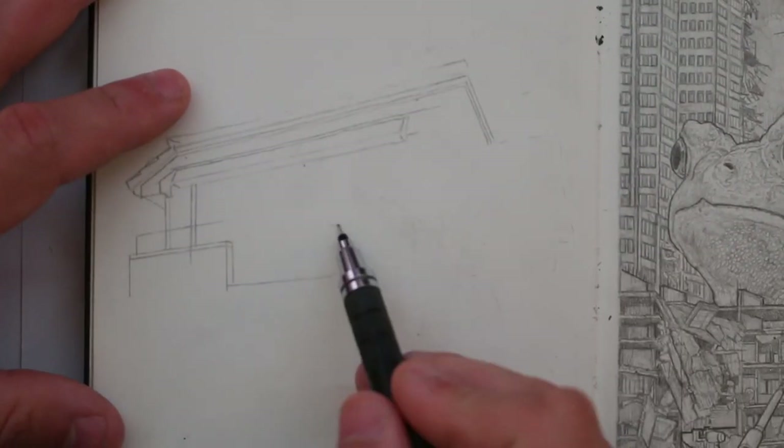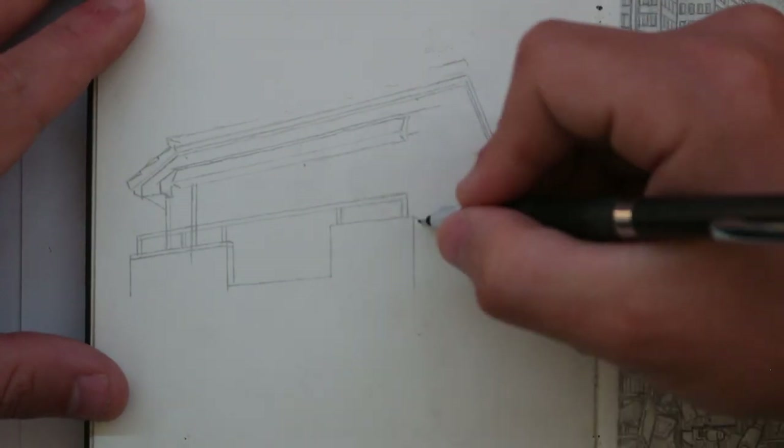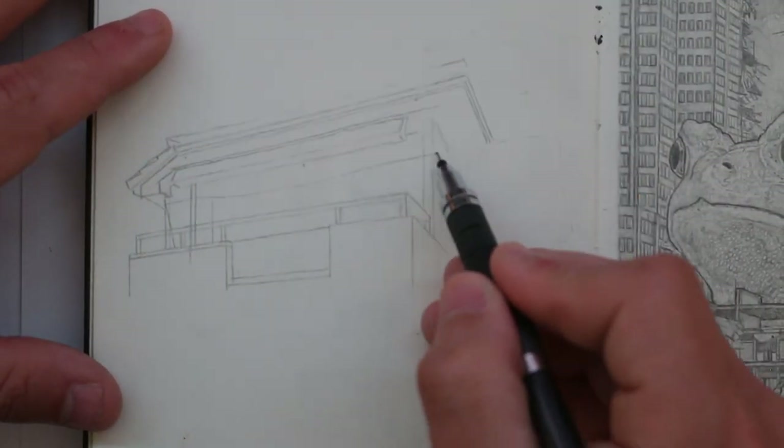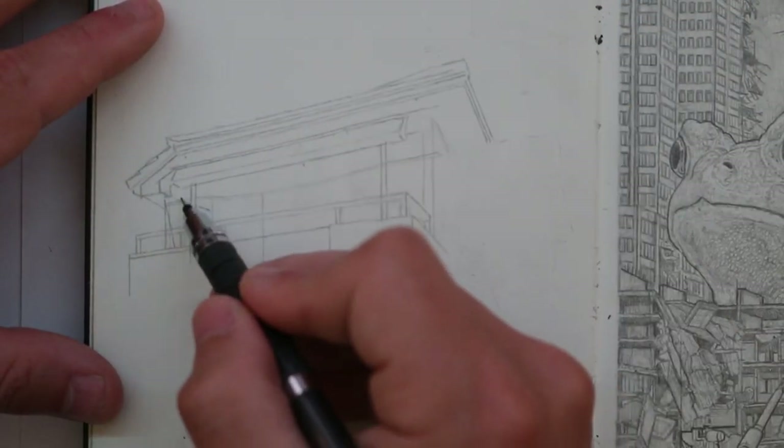I'm using my mechanical pencil here, the Uniball Kurutoga. If you've watched my videos before, you'll know that I only use this pencil the majority of the time. I rarely draw with anything else these days.